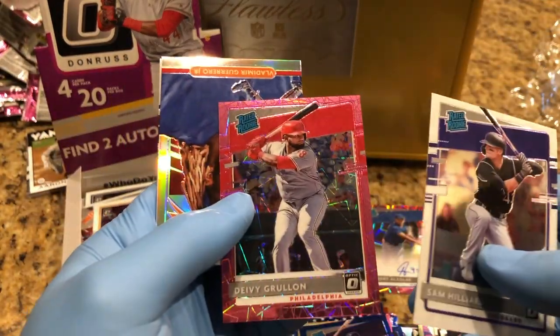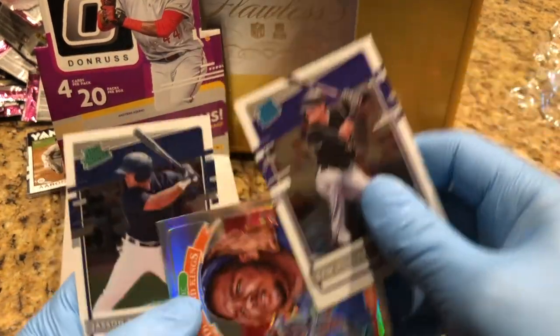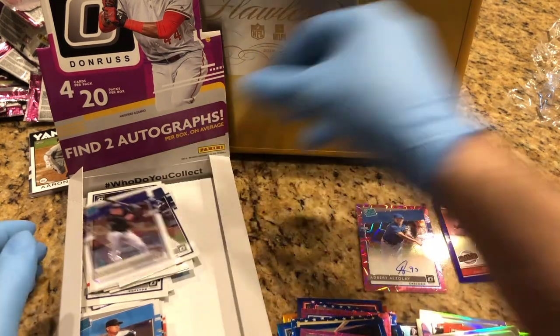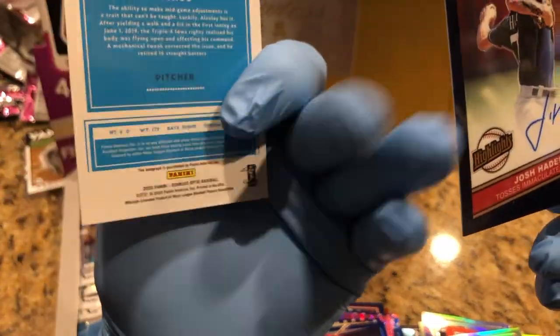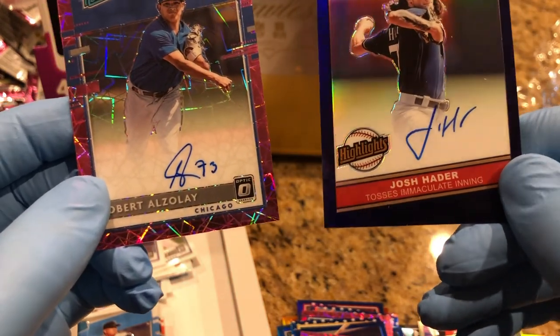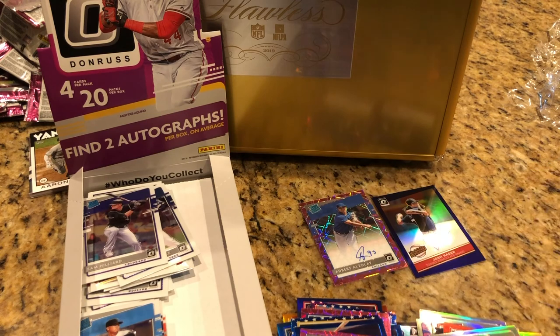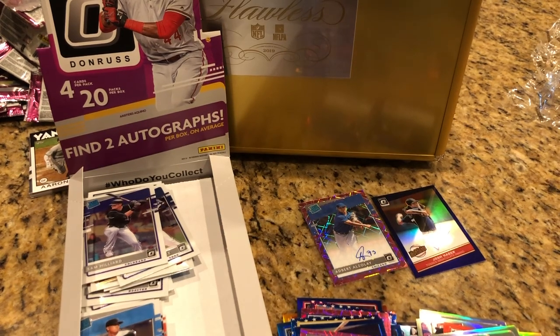Rated Rookie Otto prism. And a 43 of 50 Josh Hader highlights card — really cool. Thanks for watching, don't forget to like and subscribe, hit that bell in the bottom right hand corner. Don't forget to watch that video to get entered into that flawless giveaway. Leave a comment here and we'll give you an extra entry. Hit that bell so you know when our next hobby box break is. Thanks!